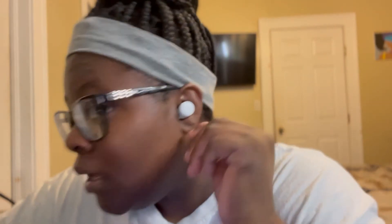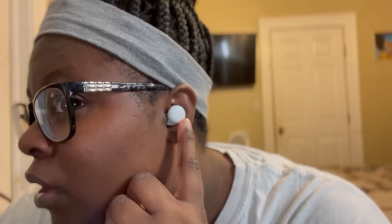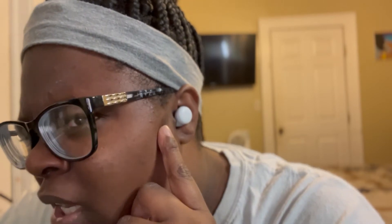I'm going to play a few songs — even though you guys can't hear it, I'm still going to play a few songs because these do sound good to me. This is what it looks like in my ear. It sits in so you don't have to worry about pushing them back in, you don't have to worry about them falling out of your ear.